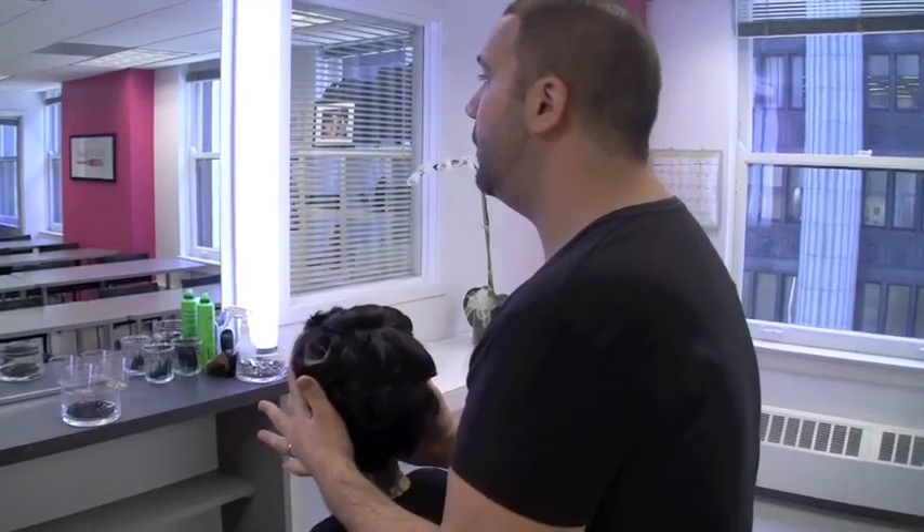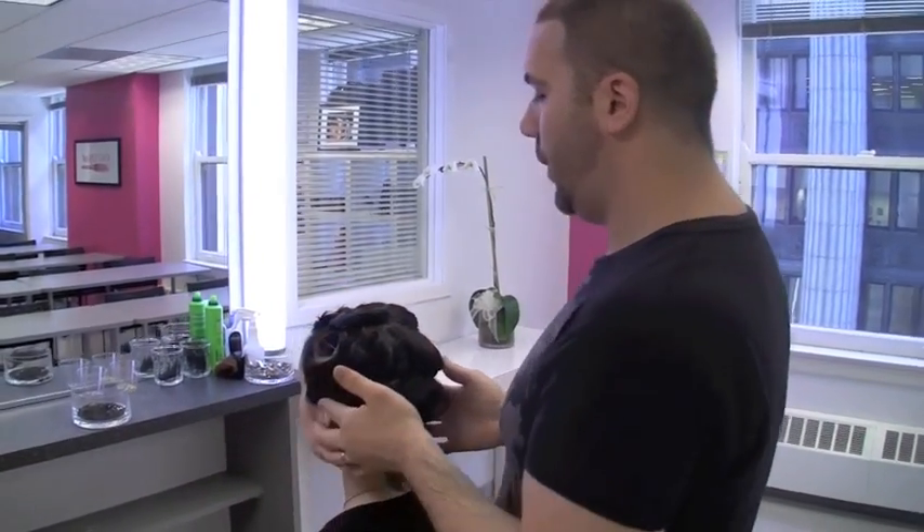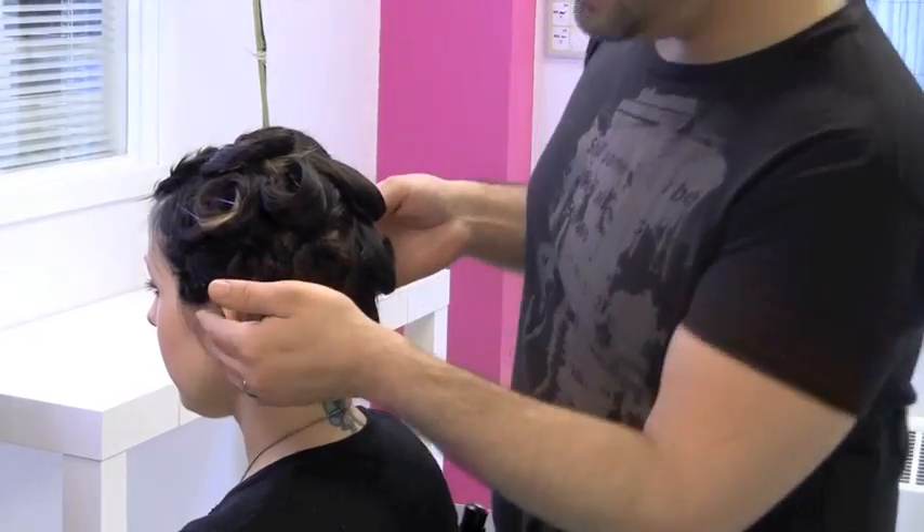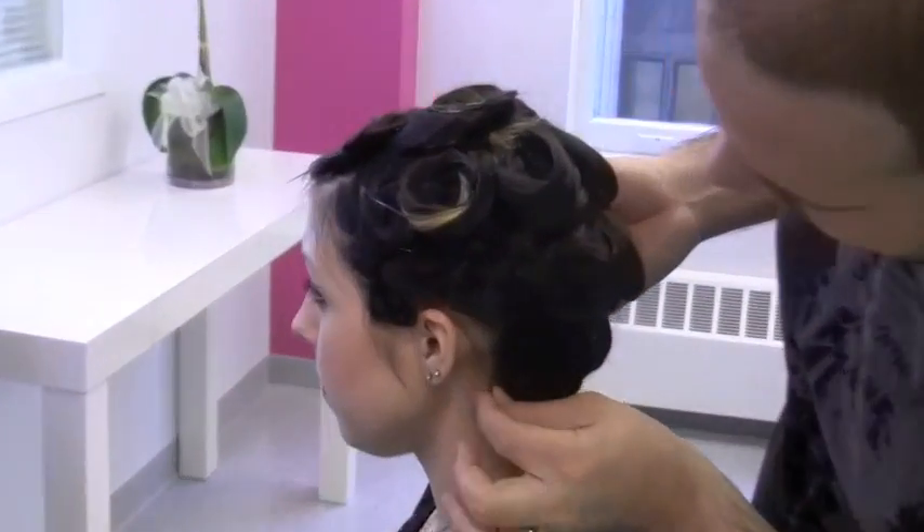Now this is a complete pin curl set, but what's important to note is that we have a finger space in front of the whole hairline. It's also important to note that these pin curls are as close to the edge of the hairline as possible. Also notice the pin curls are not going over the ear but they follow the hairline.